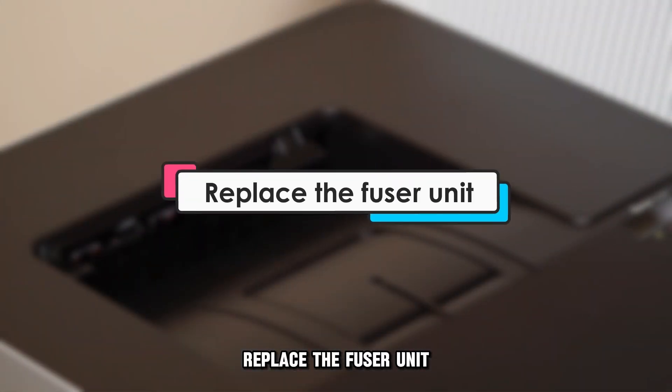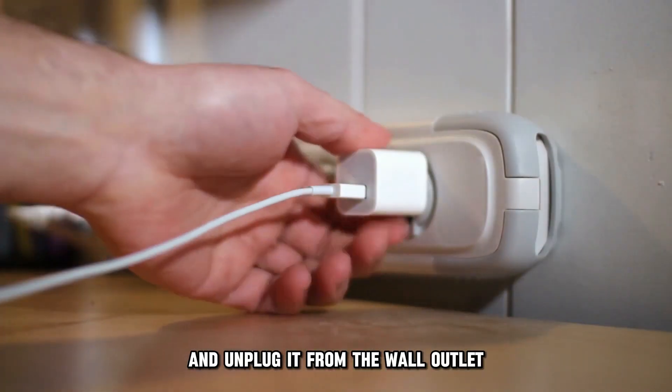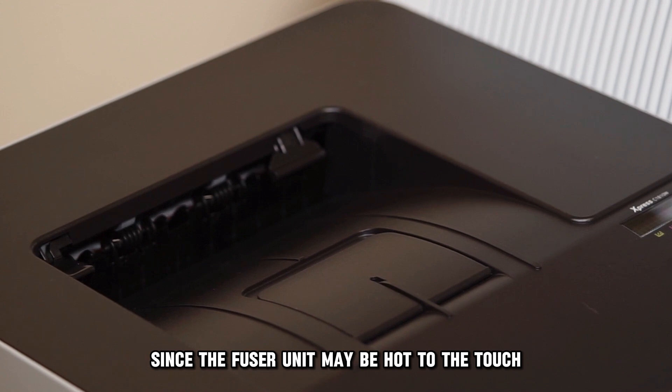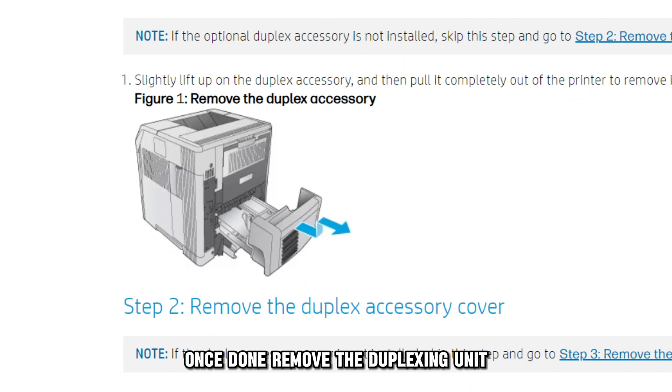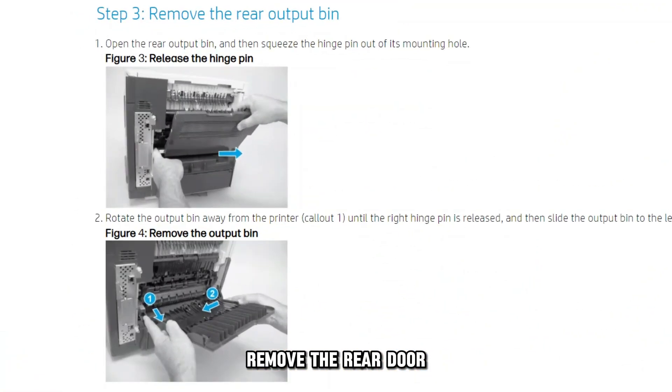Replace the fuser unit. Power off your printer and unplug it from the wall outlet. Let it cool, since the fuser unit may be hot to the touch. Once done, remove the duplexing unit. To do this, gently pull up and straight out. Remove the power cord from your printer.